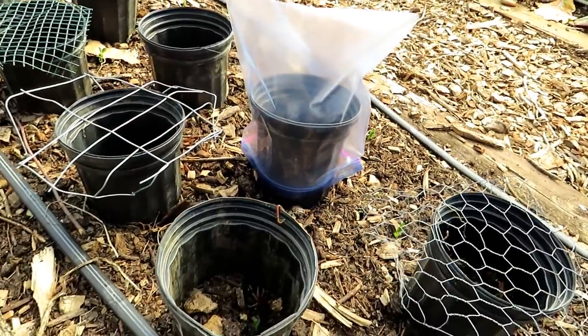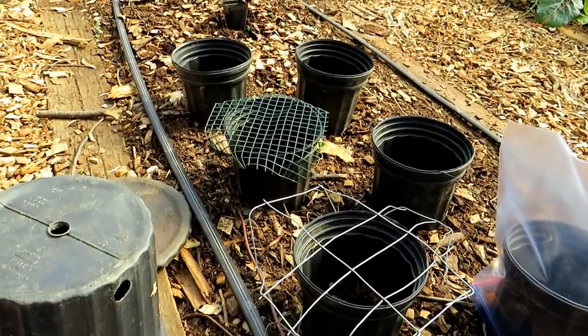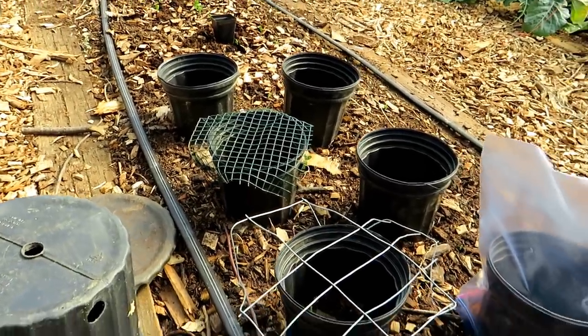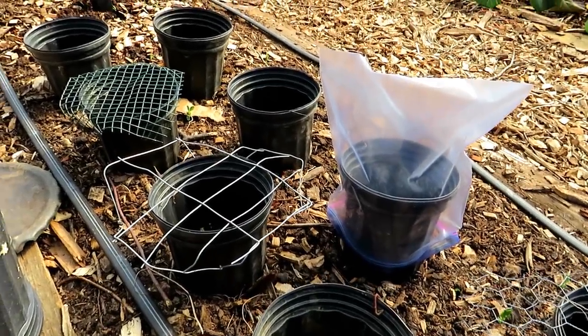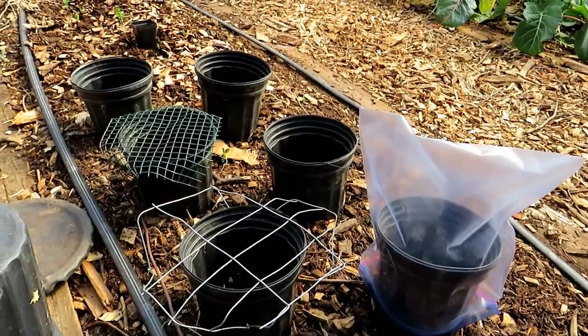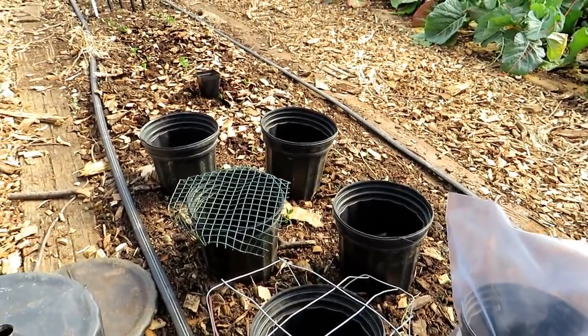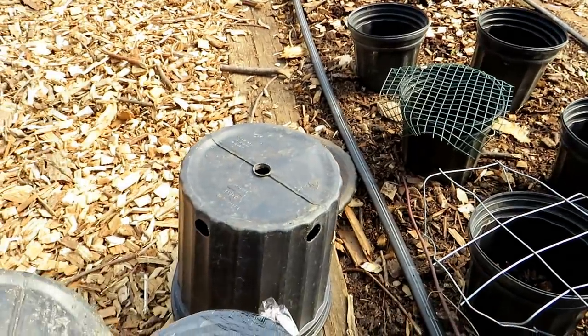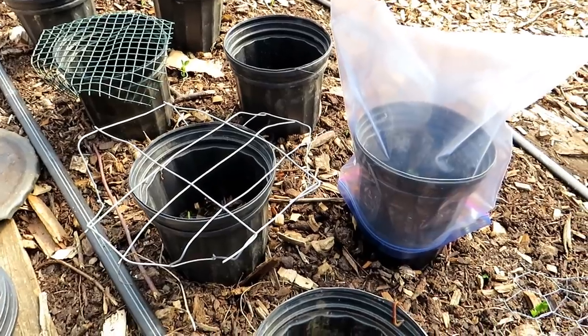These are different methods you can use to protect against mice, rodents, rabbits, birds, frost, and to get your plants started a little bit early by creating some warmth. Use them as you wish. This isn't great on a large scale, but for smaller gardens you can just set these up in different sized pots and you're good to go. Thanks for watching. Please check out my seed shop at TheRustedGarden.com.